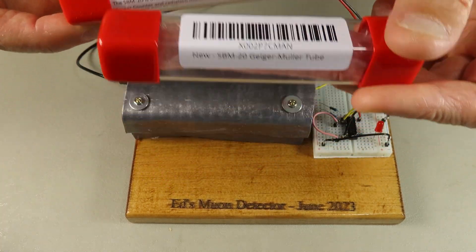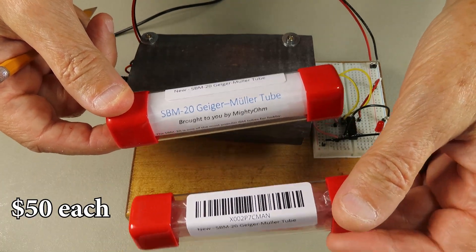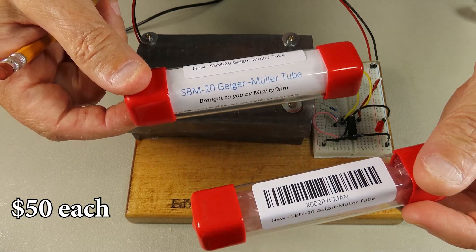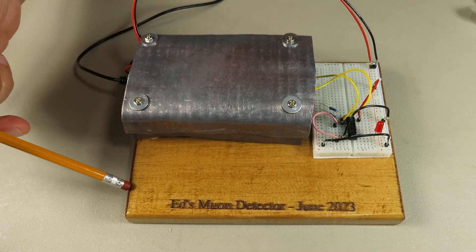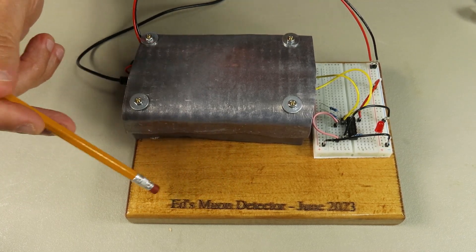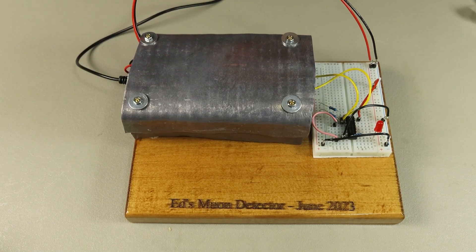Each of these tubes was maybe $45 or $48 a piece — last year they were around $30, but prices keep going up. I have a little laser engraving machine so I made a wood piece and engraved my name on it, though it didn't come out that great since it's very small print. So there are two of these boards, and each one is a Geiger counter.